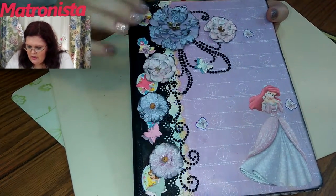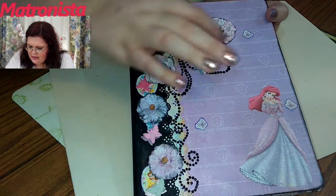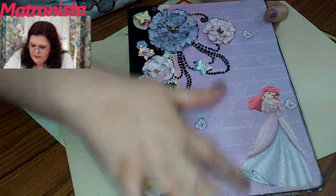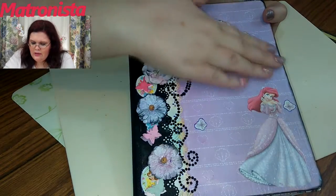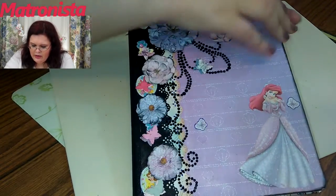There's — I think that's Ariel — and these are Prima flowers with some little twirly things. I decoupaged it, which I'm glad I did, because if I got a little liquid on there it'll just rub right off. So that's the front of it.